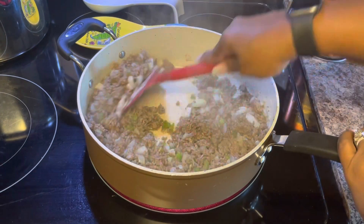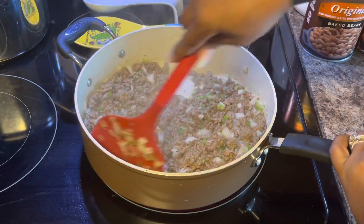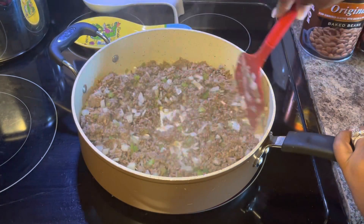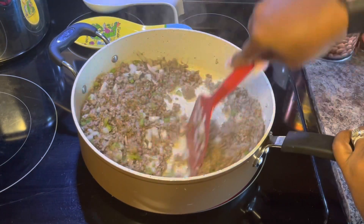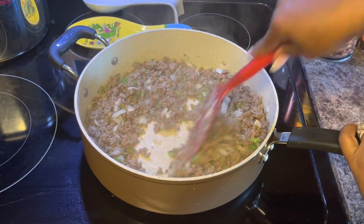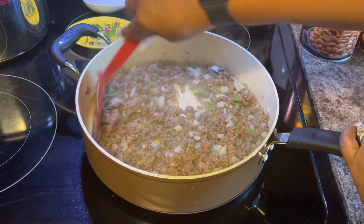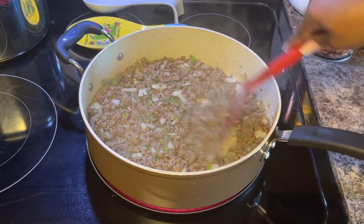You want to try to cook this long enough so that your vegetables are done. They don't have to be mushy or anything — as long as they're soft they should be good — because you don't want anybody to pick up a spoonful of baked beans and bite down into a crunchy pepper or onion. We're going to let this go for about another couple minutes and then we're going to start adding them to the beans. Let's go ahead and get our beans opened up.